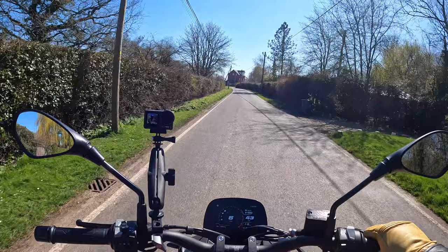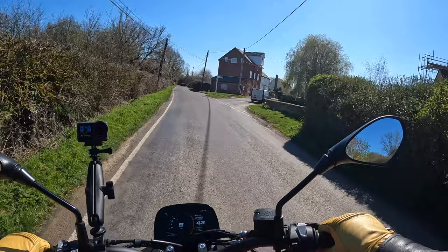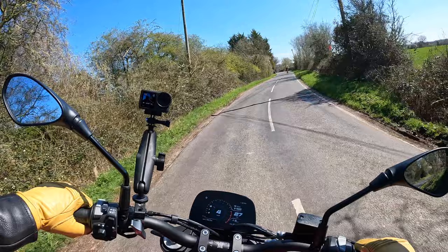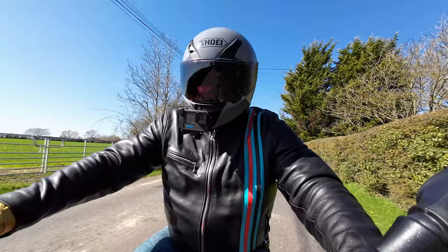But if you want something a little bit different, if you like the look of this, if you want to roll up on something that not many other people are going to have, then this is a fine choice. It handles well, brakes well, goes pretty well — but Moto Marini have got really tough competition in this particular sector.